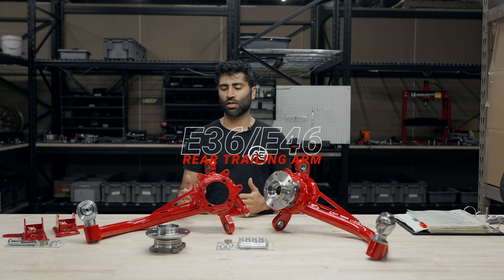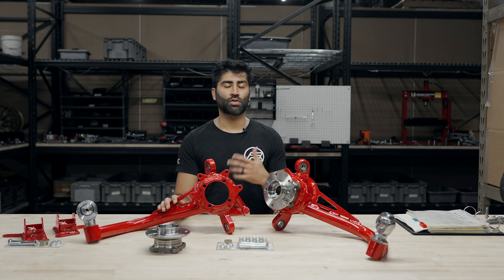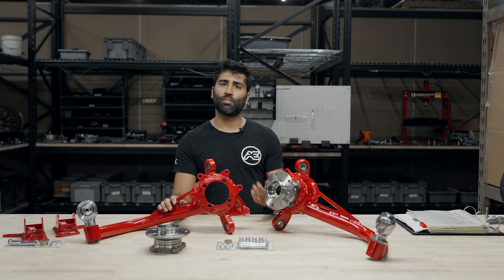Hello and welcome to the E36 and E46 Rear Apex Engineer Trailing Arm Product Overview Video. This video is going to go over what's included, construction of the trailing arms, our QC process, the base settings that we recommend, as well as some color options.